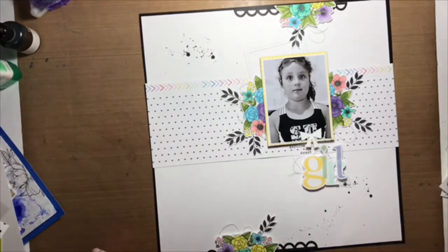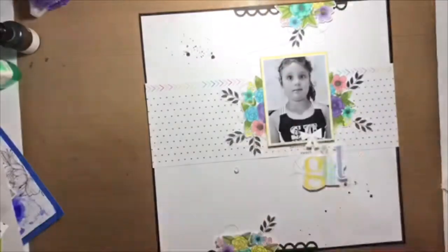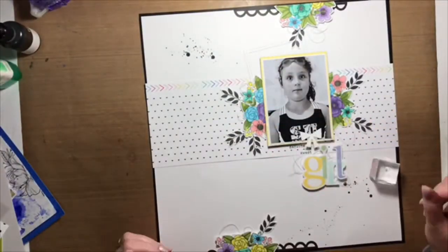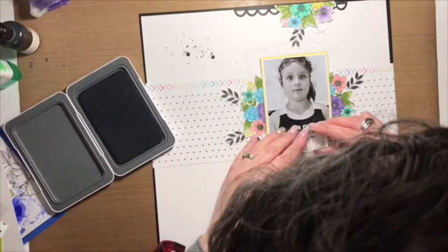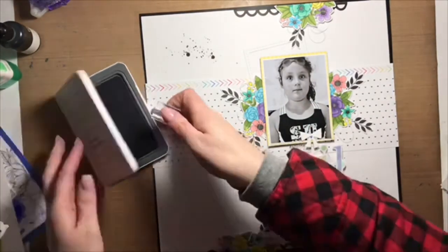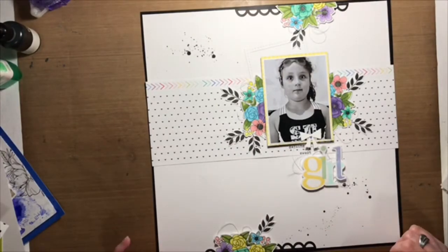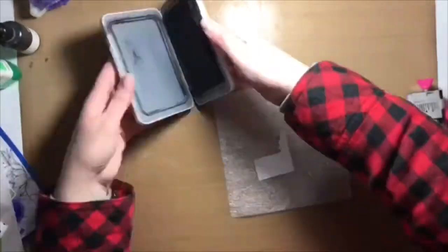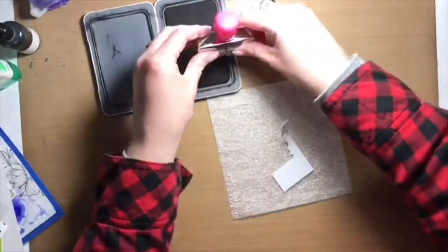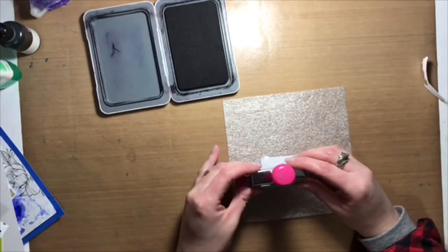I want to point out that the pattern paper in the background with the little hearts on it — the border at the very top is actually the zip strip that belongs on the paper. You have the choice of cutting it out or using it. It was actually the inspiration for the colors of the flowers I used in this layout. I decided to save it and use it this way because I absolutely loved the colors and how it looked.